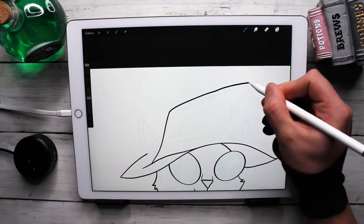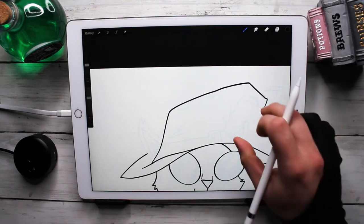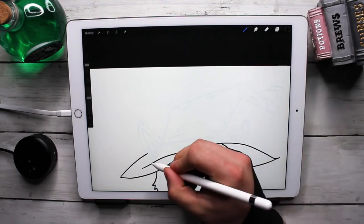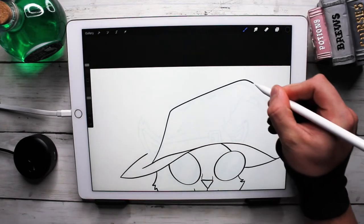I like making wizard hats and witch hats because they're very — you can make them very spindly and kind of make them your own.